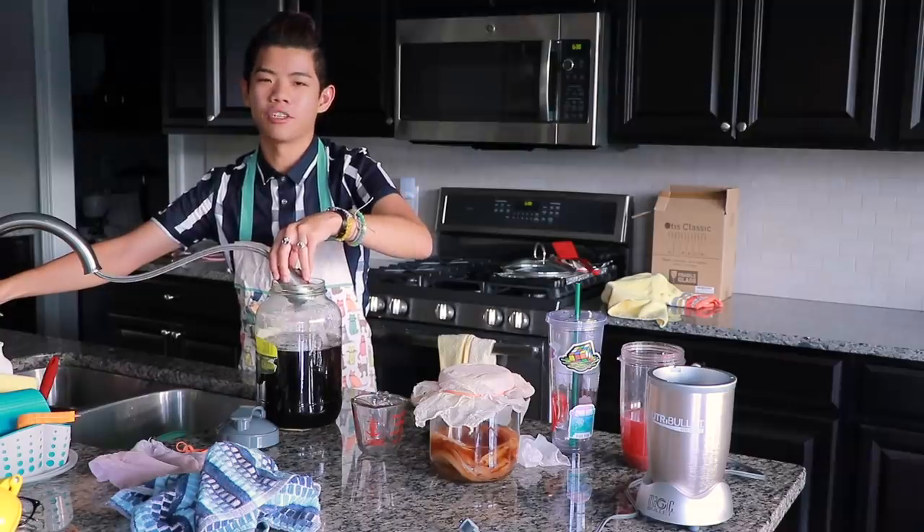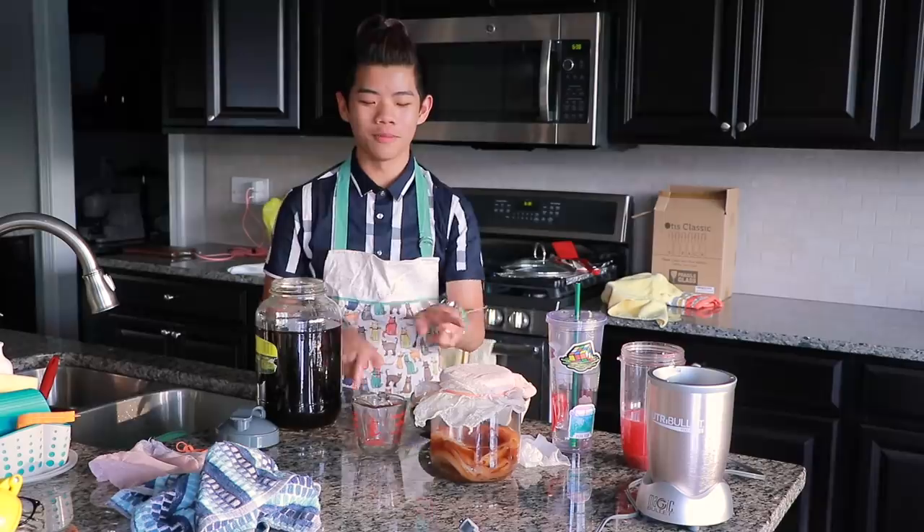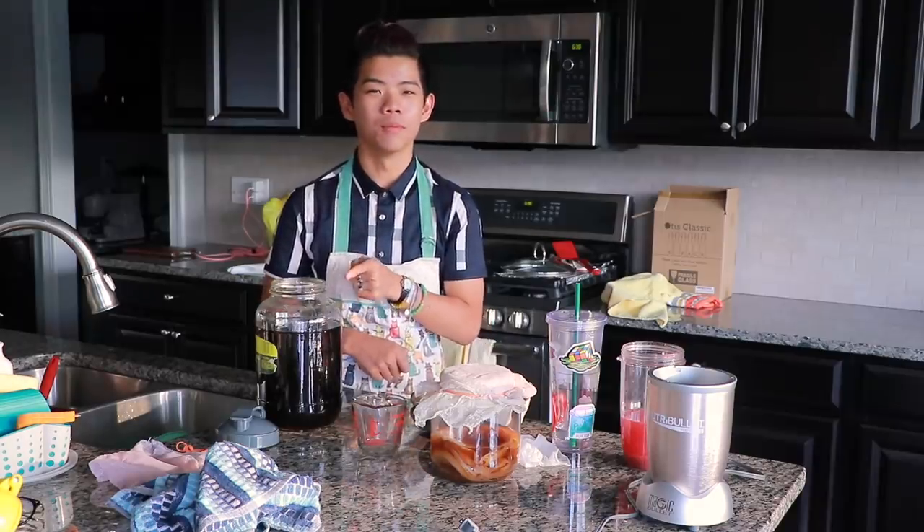Leave a few inches because you want to put your SCOBY in — this is a pickle jar, by the way. Now listen carefully: this is hot right now, and the SCOBY is room temperature. What you don't want to do is put the SCOBY in there hot, because it will die instantly — it will boil that bacteria to death. So leave this overnight.